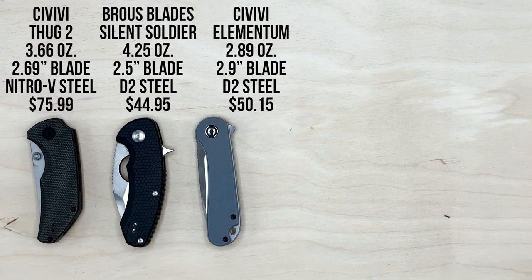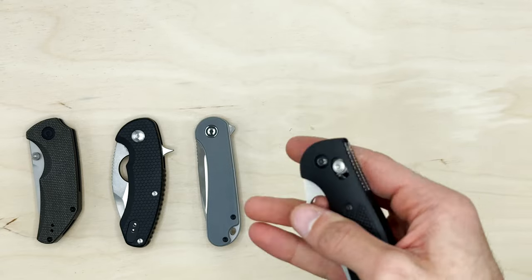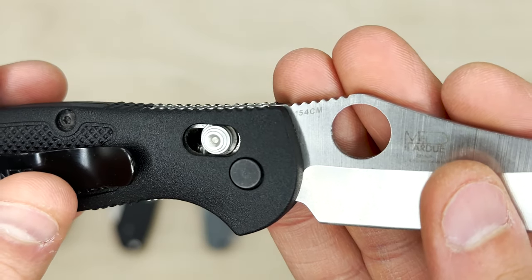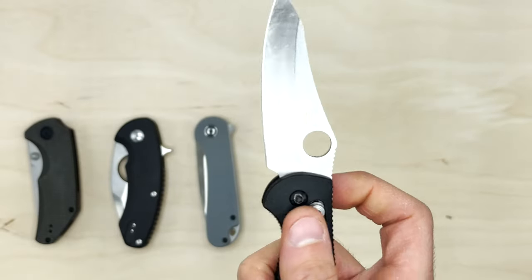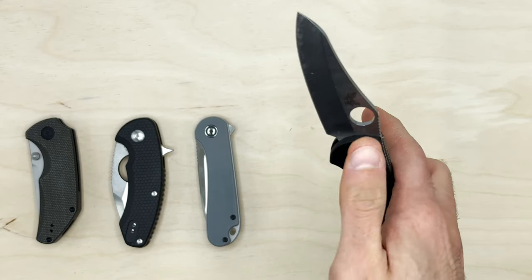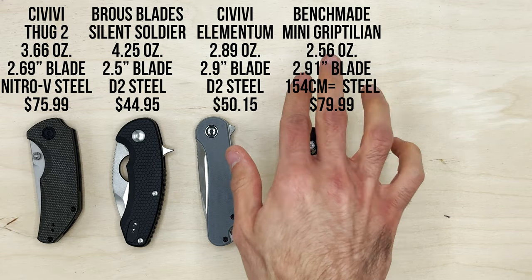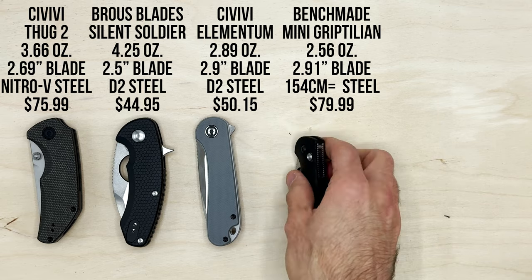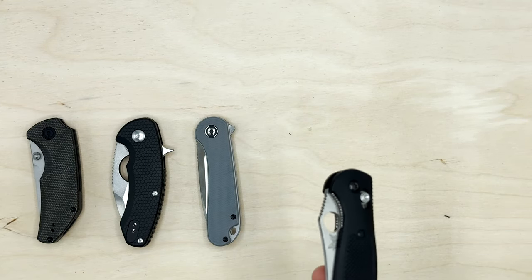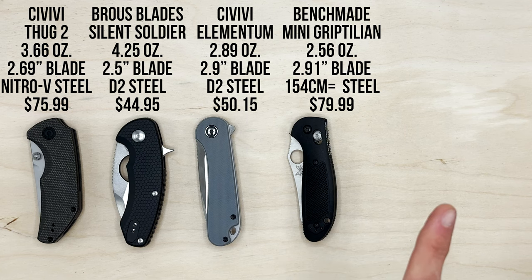Next up, a little more expensive — the Benchmade Mini Griptilian. I thought it had CPM S30V but checking the blade it's actually 154CM steel. It's definitely going to be a more expensive knife in general. You're getting a 2.91 inch blade, extremely lightweight at 2.56 ounces, and obviously it's American made. I'll have notes above if I can find them for this exact configuration.